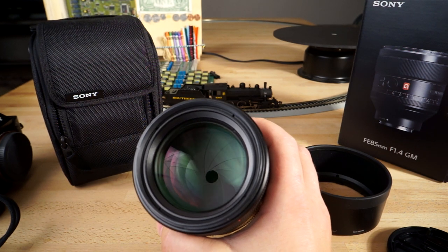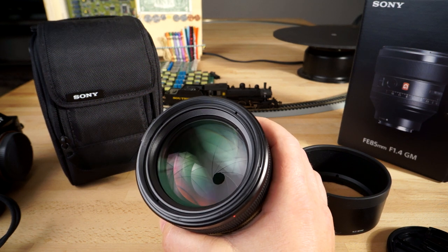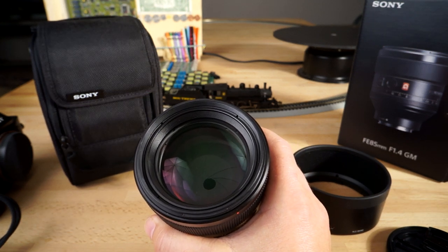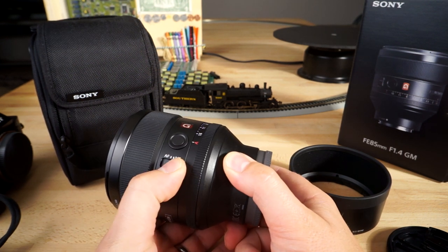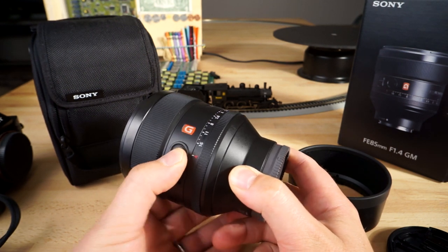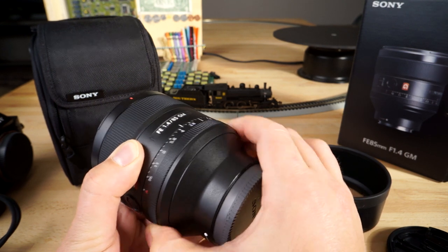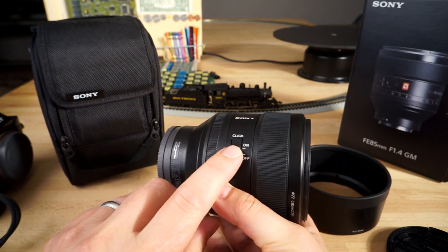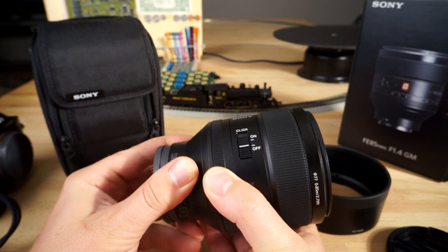Looking at the diaphragm, the aperture diaphragm has 11 blades, so it's going to be super round and the bokeh rendering is going to be nice and smooth. It also has a manual AF/MF switch, which is quite nice, a focus hold button which is a super powerful feature, and a very nice dampened manual aperture ring that has a click on/off feature — great for video and photography.